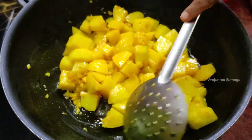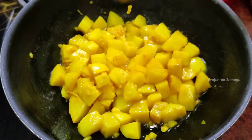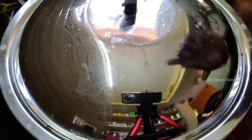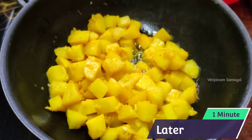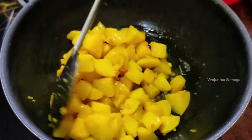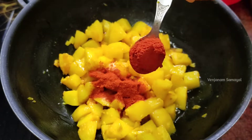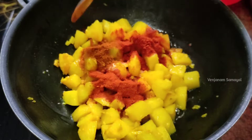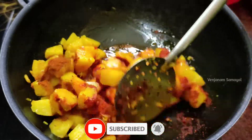It will be soft once the baking soda is done. Now add 1 spoon of salt, 1 spoon of Kashmiri chili powder, and 1 spoon of garam masala.